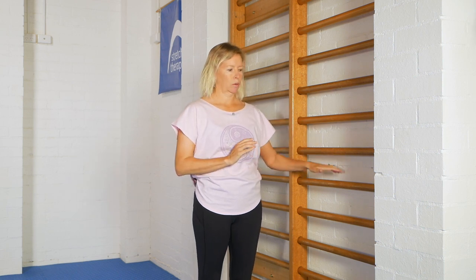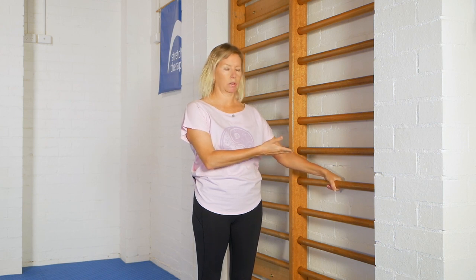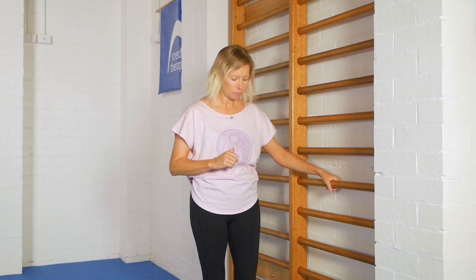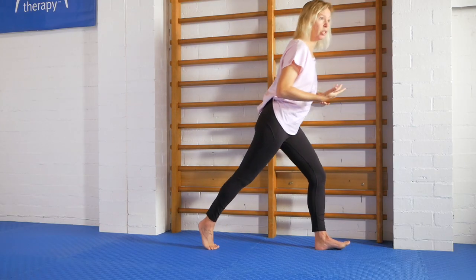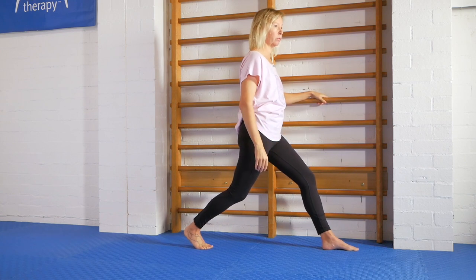I'm particularly interested in my own circumstance in the surface tissue across here. We have ladder bars in our facility so we use that, but the purpose is something you can hold on to and feel like you're hanging off, so you can take a little bit of weight away from the feeling in the stretch if you need to. It's done in a lunge position — you don't need a long stance, but lunge means one foot forward, one foot back.